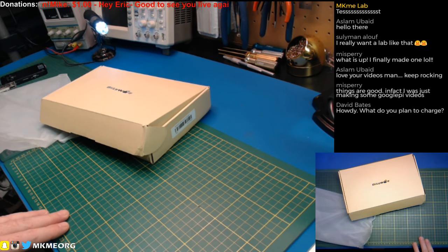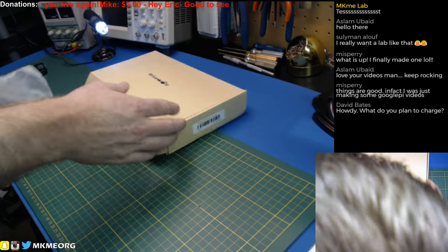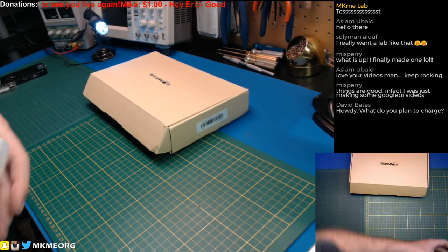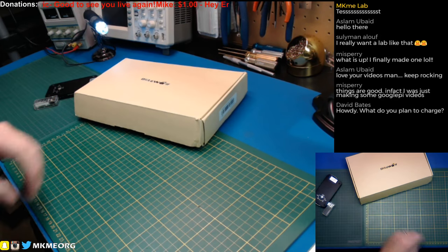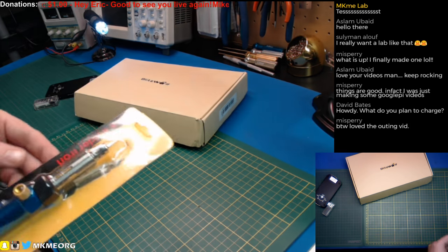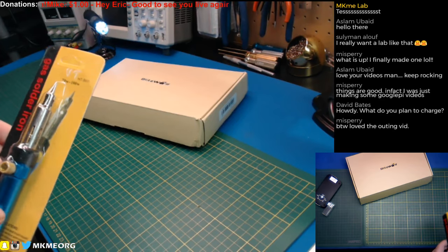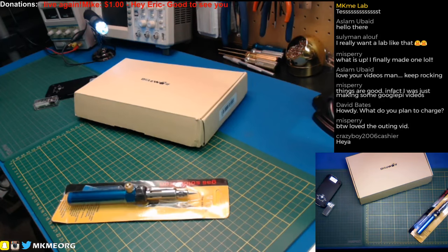Things are good — just making some Google Pi videos, very cool. I haven't had a chance to watch your videos yet; I saw you were doing a series but just been too busy to catch up. Truthfully I've been taking a little bit of a break from the electronics side the last few weeks to focus on more of the outdoors side while I still have nice weather. This little butane soldering iron — I've had them before but never that particular one.